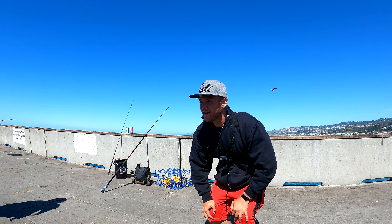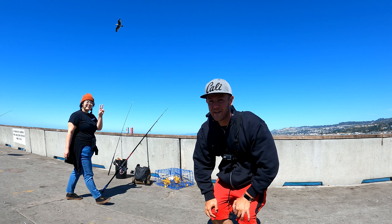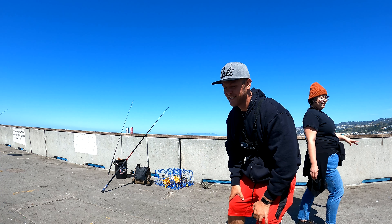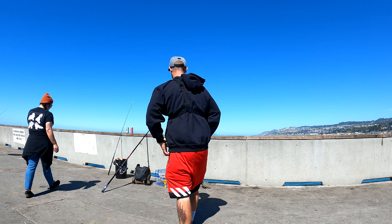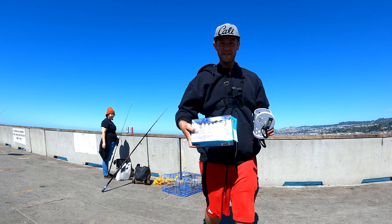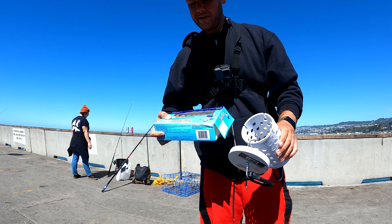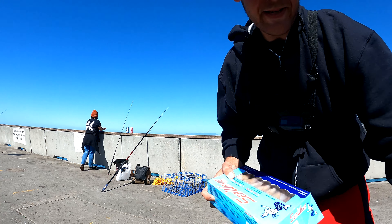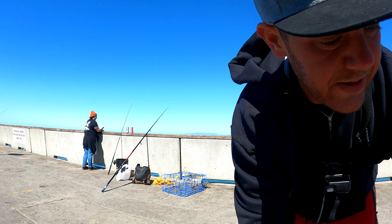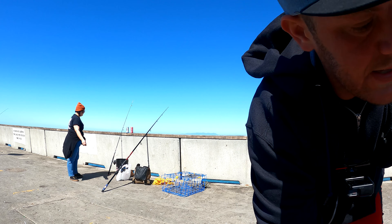Today we're at Pacifica. We're gonna try and catch some Dungeness crab, maybe rock crab. I'm here with my friend Vanessa, and we have a cage and two crab snares. We got some squid — C-wave squid — and a bait holder. C-wave, for some reason in my experience, has worked way better than a lot of the other brands.